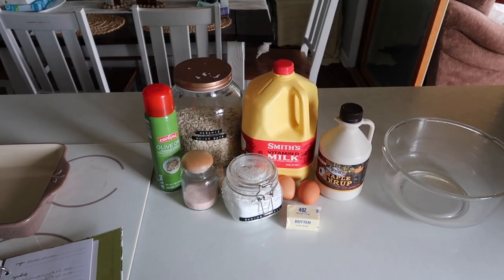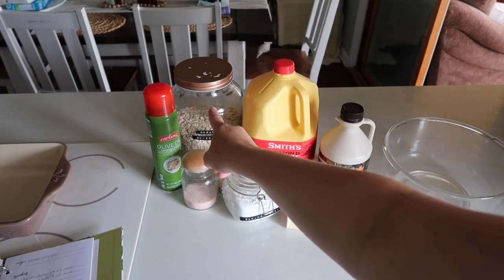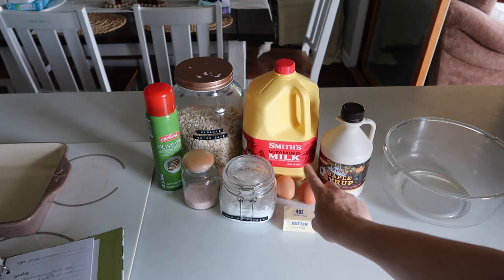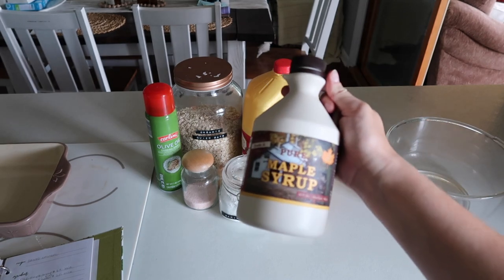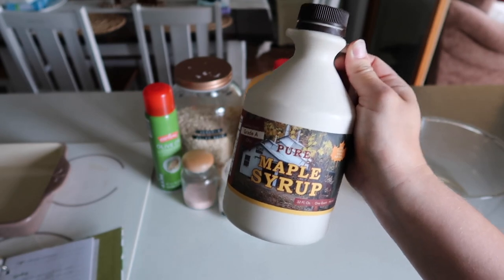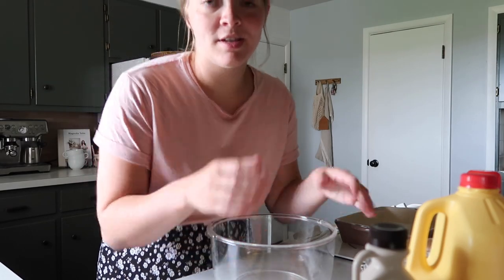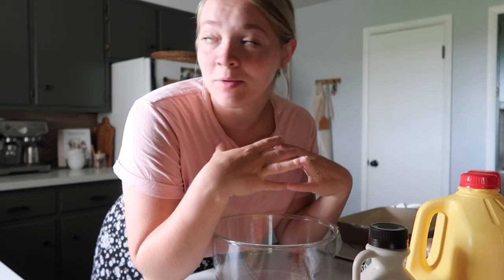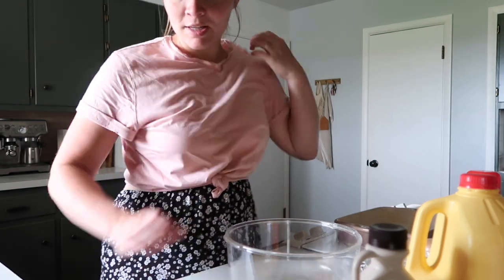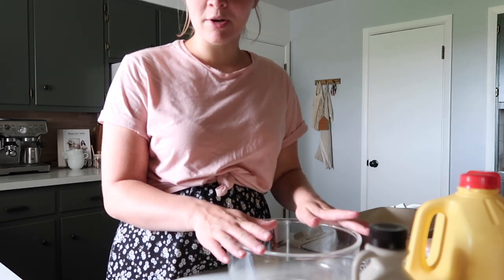Here are all the ingredients — it's really nothing too crazy. We have milk, the oats, cooking spray, salt, baking powder, a half stick of butter, two eggs, and the kicker is the maple syrup because we use this instead of sugar and it is so, so good. Sorry about the angle — it's very cloudy outside, which makes the house dark, and when I turn on the lights it makes it really yellow. So just bear with me. The first thing we're going to do is mix the syrup, the butter, and the eggs.